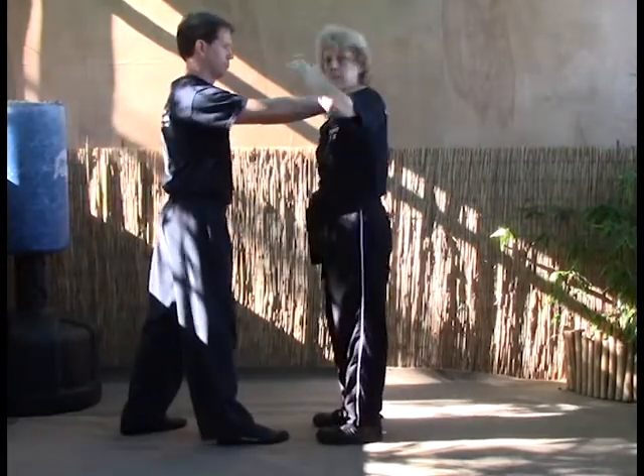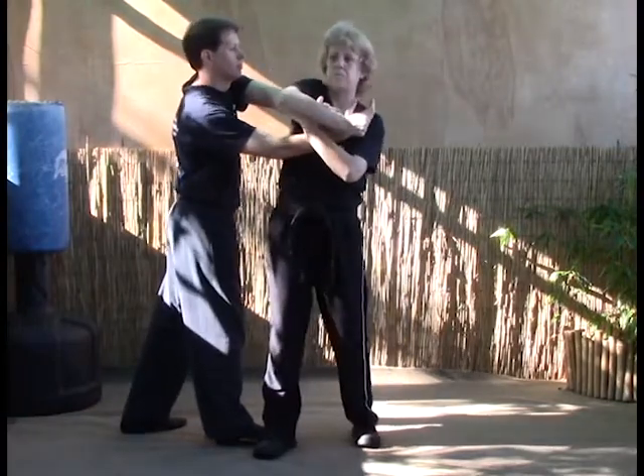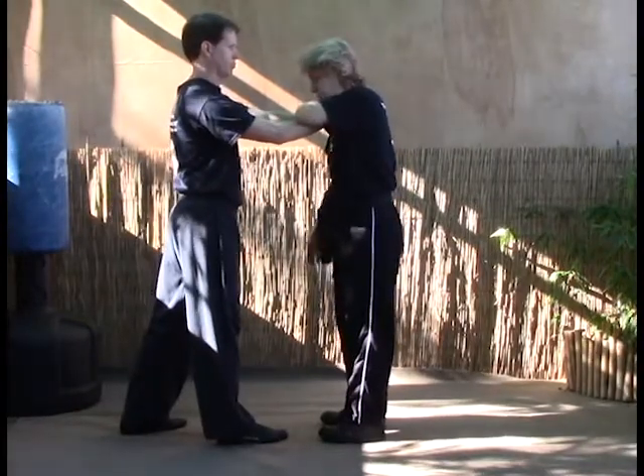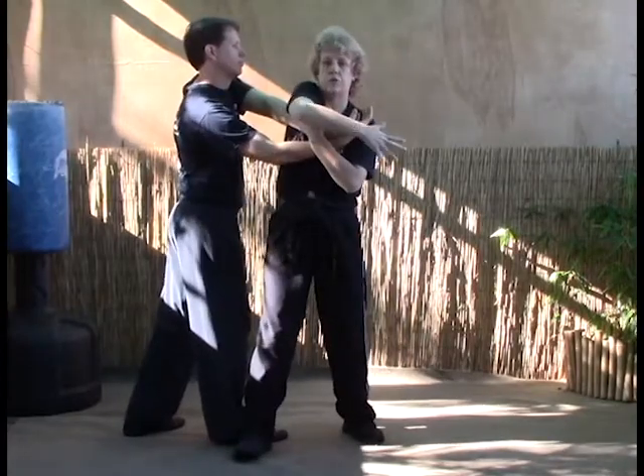Again, on Covering Talon A: pin the hands, step forward, right across the face — that will back his head off — and then elbow into the face again. So: pin, right foot to 10-30, claw the face, and then elbow straight back in.